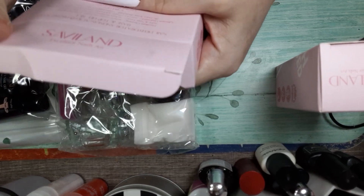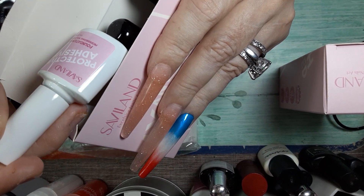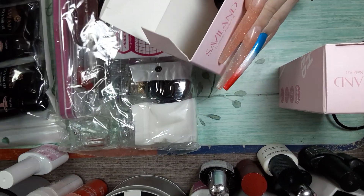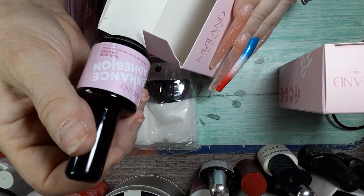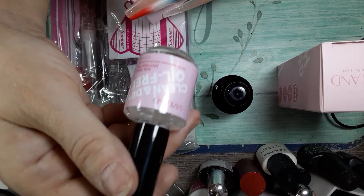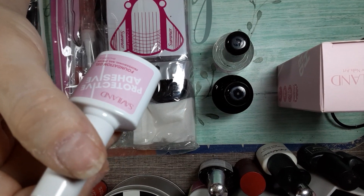This has got your base and your top coat, your nail dehydrator and non-acid pH bond. There's your base coat, there's your top coat — these are big bottles, these are the 15 ml. And that's the non-acid pH bond. Nail prep dehydrator, also 15 ml. Here's the instruction sheet. Your base and top coat are 10 ml.